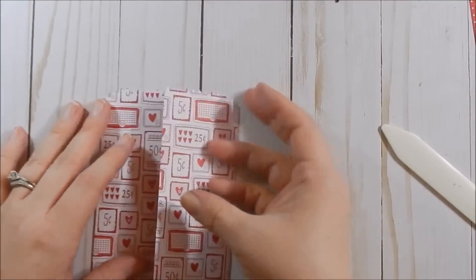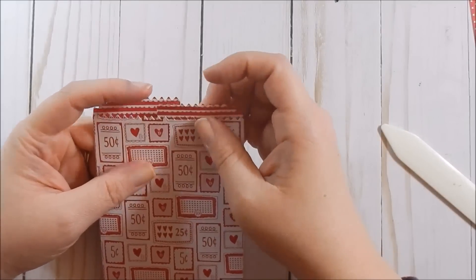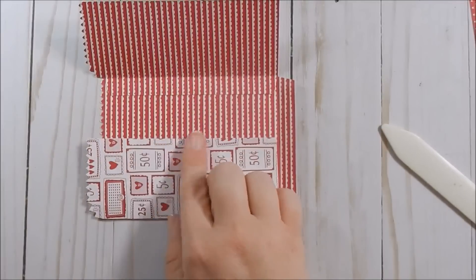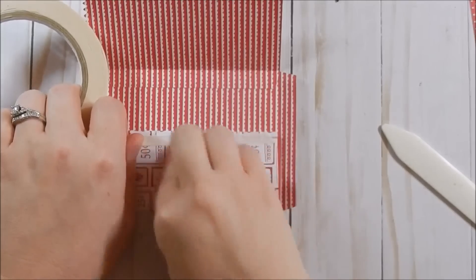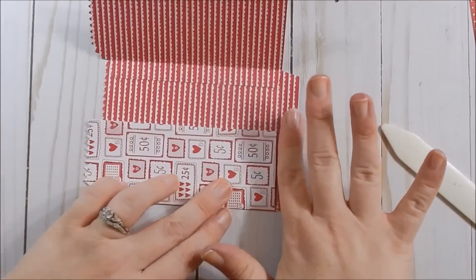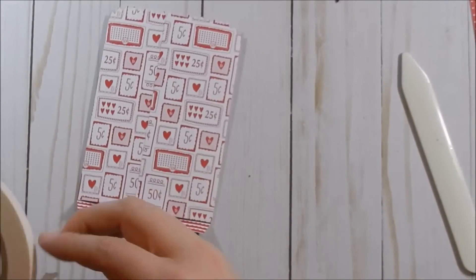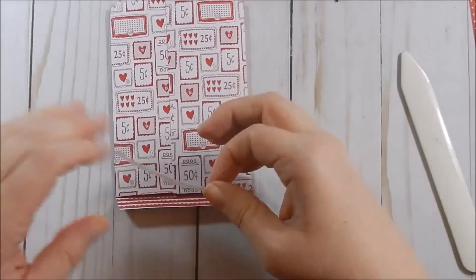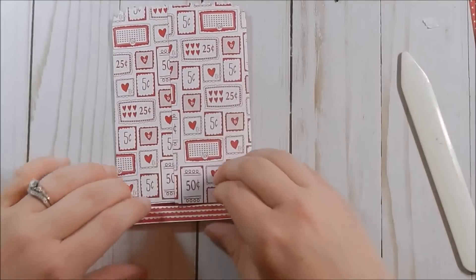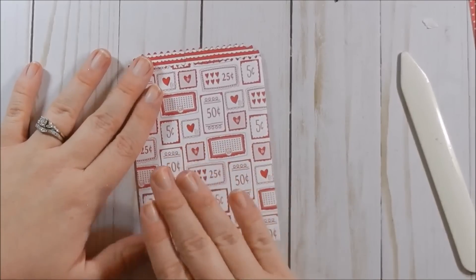Next you connect the two pieces together. What's cool is that the little tabs at the top meet perfectly. Take some Tear & Tape on the side, adhere it down, make sure your flap is open, close it, and that's the final step — remove the backing, adhere it, and there's your bag. I'm going to do the same thing with the glassine sheet.